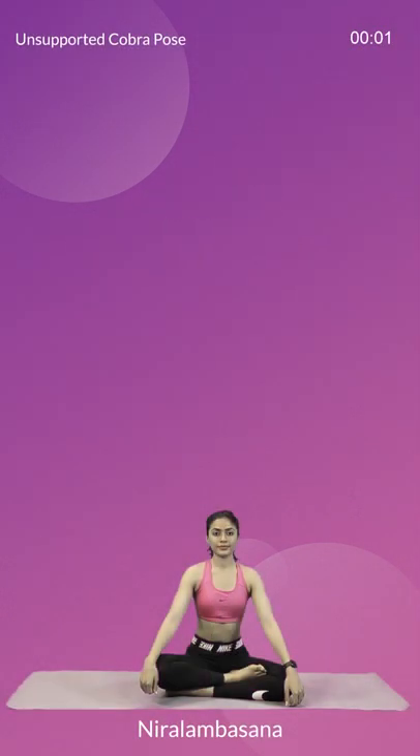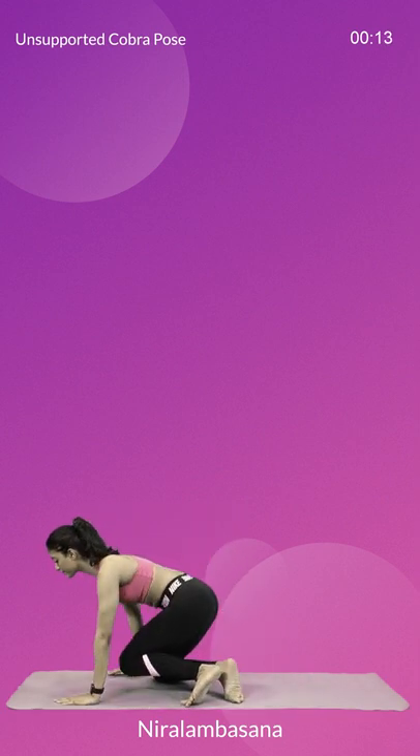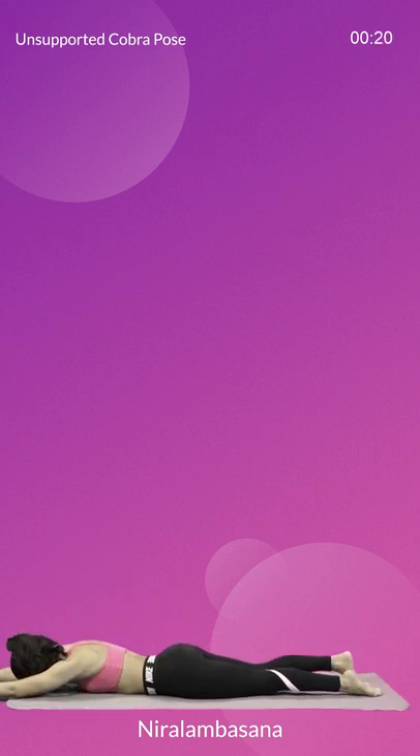Let's begin with Neera Lamba Asana. It's a great asana for your spine and helps to get rid of knee related issues as well. Begin by lying face down on the floor with your legs extended behind you, hip width apart. Keep your arms out right in front of you and your chin on the mat.